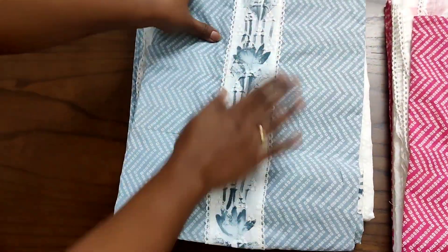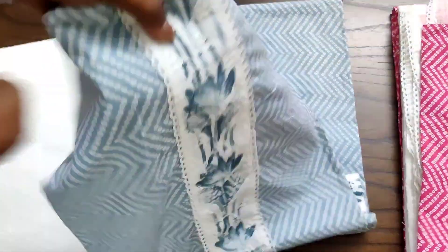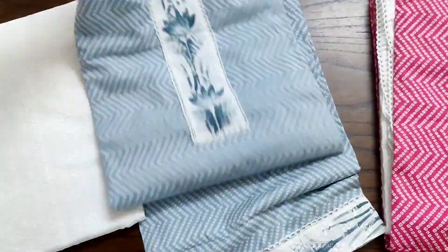Now we are going to show the cotton set again. The cotton set has embroidered crochet tapings on the neck, and here is the back side of the top.